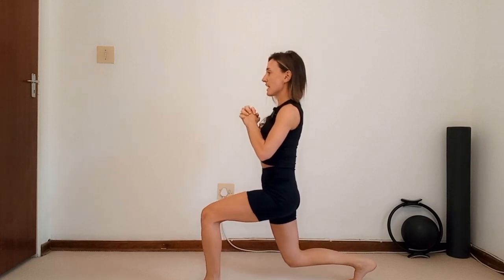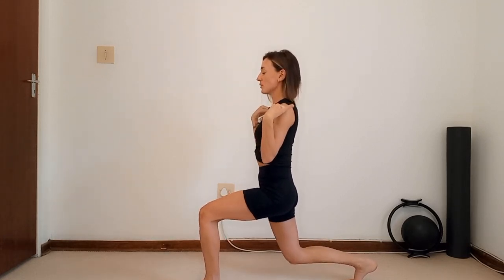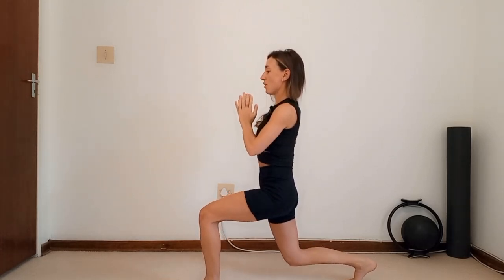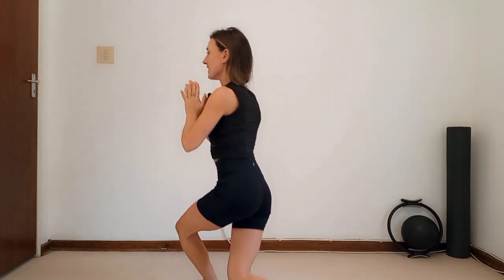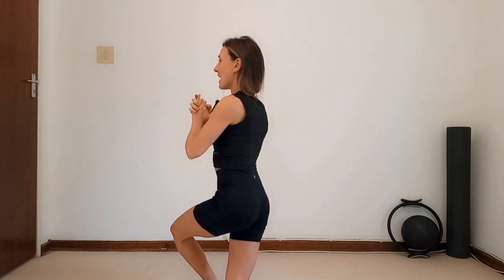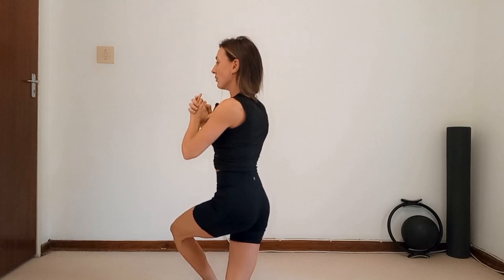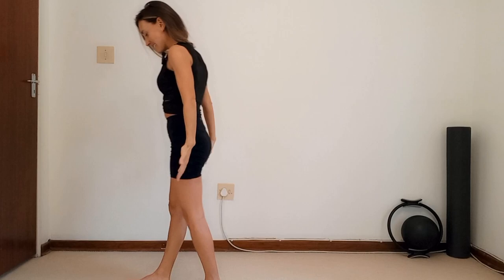Take it to the side, then go into your back lunge and hold. Bring it forward, balance. Take it to your curtsy and pulse — ten, nine, eight, seven, six, five, four, three, two, one. Hold. Bring it to balance and release it down. Control is key. We're going to swap it over — I'm getting out of breath here!